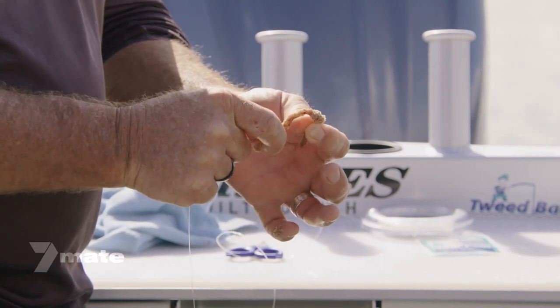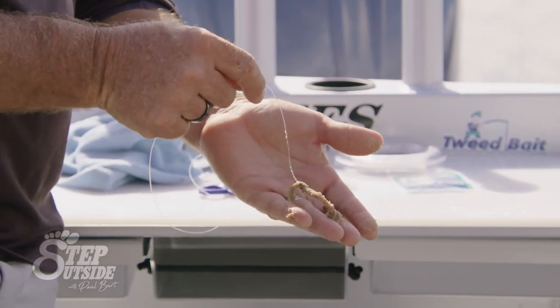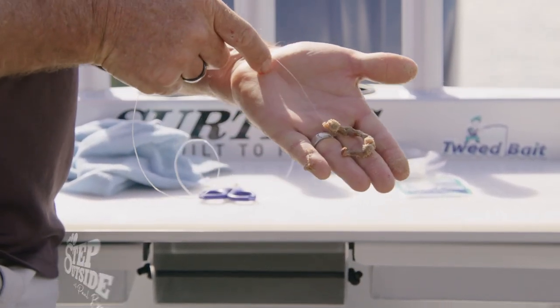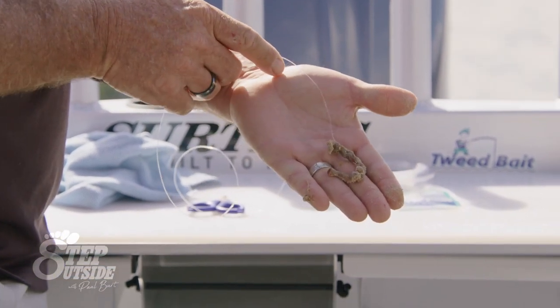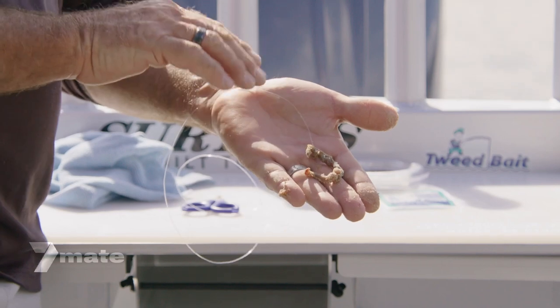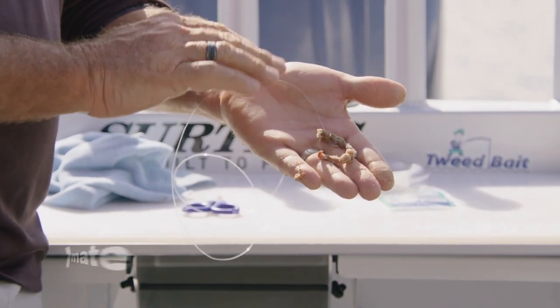It's a fantastic bait to use for Mulloway. Have a look at that — you put that out into a beach gutter at night time, it's going to be absolutely delicious for any Mulloway that's in there looking for these beach worms to feed on. Big hook, big bait, fantastic.